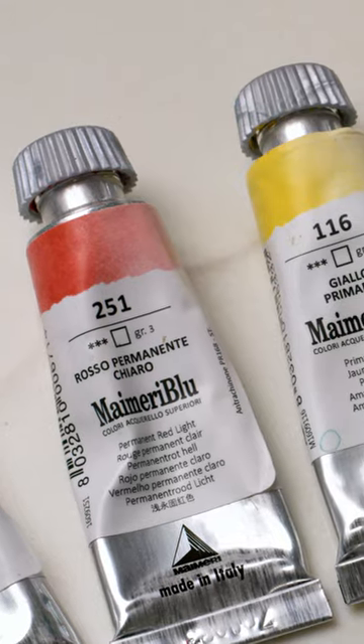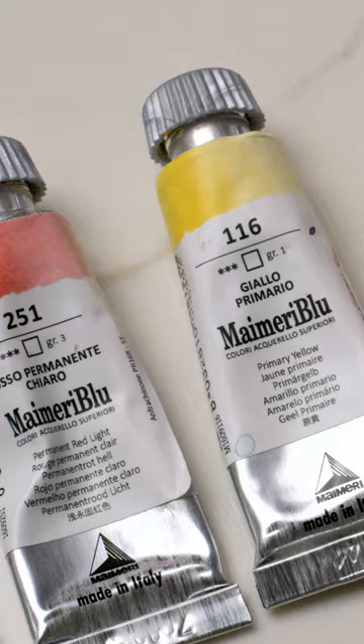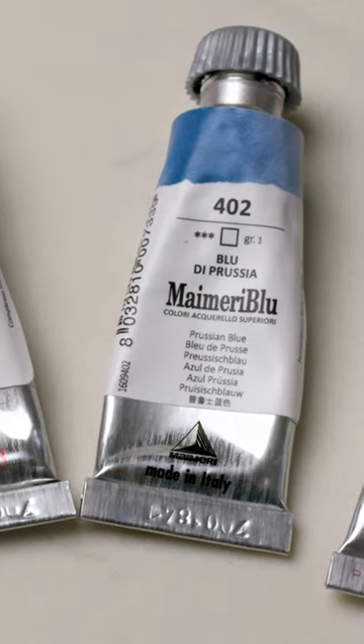Next let's talk about paint. Maybe you're on a small budget, then start with the three primary colors: blue, yellow, and red. Permanent red light, my yellow is called primary yellow. My favorite blue has always and will always forever be Prussian blue, so if you only can start with three colors, those would be the three.